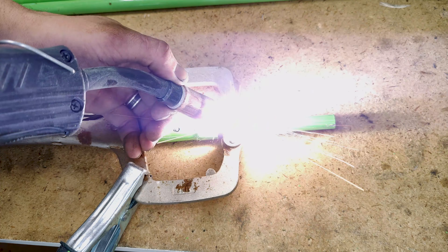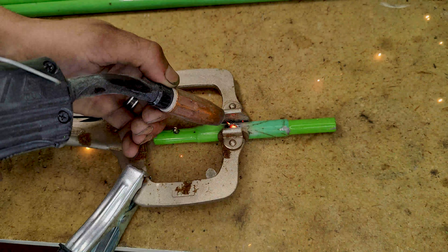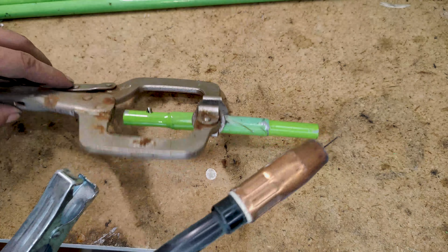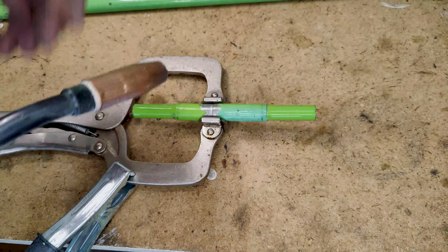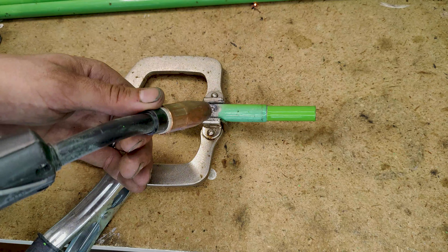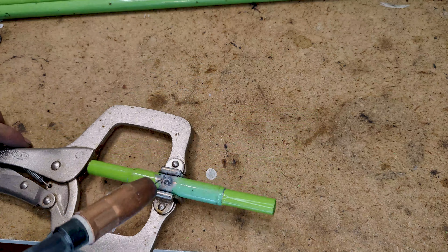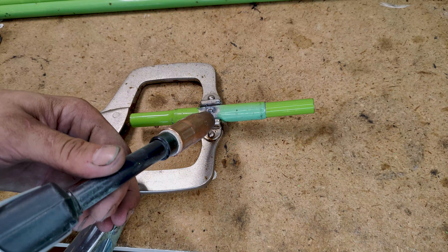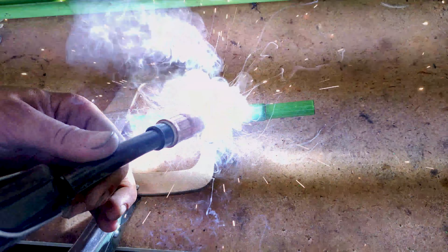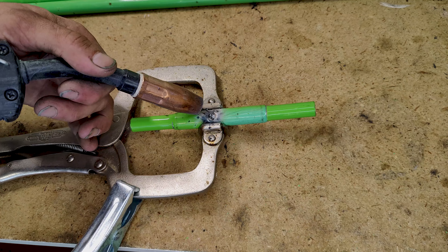Now that we've got our tube cut down and both edges prepped, we can go ahead and clamp it together and throw a good tack on here to make sure it's nice and secure. We'll flip it over and throw a tack on this side as well to make sure nothing shifts. Because this material is so thin, we're going to do the Chinese TikTok welding tactic — throw a bunch of small tacks all the way around so we don't blow a big hole in it. It's going to be plenty strong; not exactly ideal, but it'll definitely work for the situation.